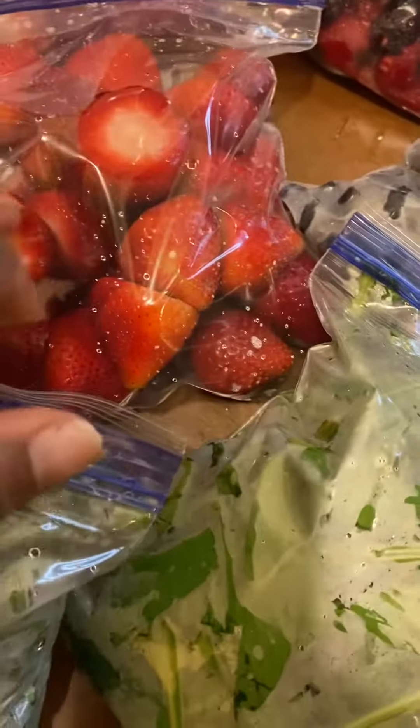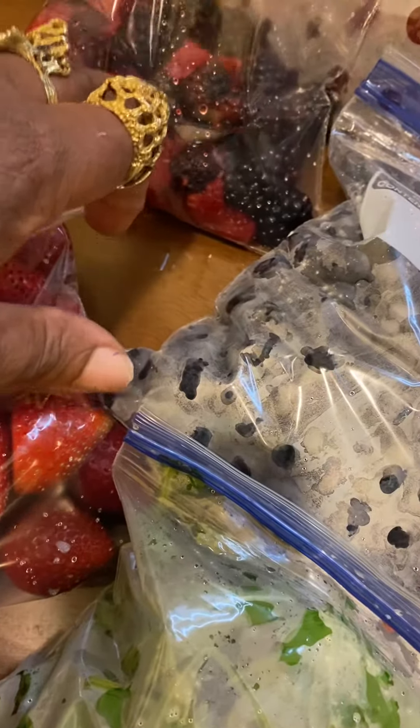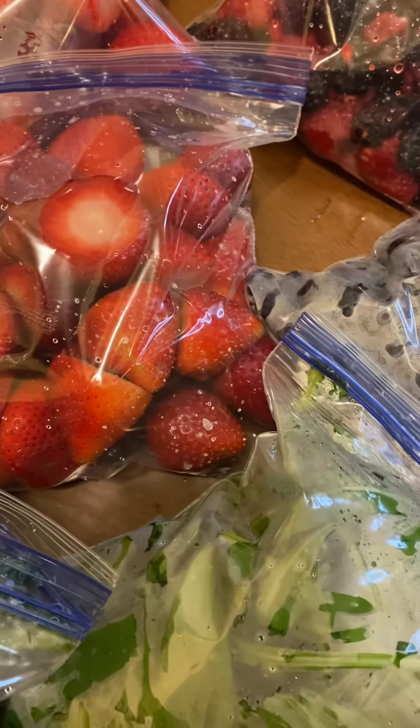The strawberries, blueberries, raspberries, and blackberries — if you don't clean them up right away and freeze them, if you just put them in the refrigerator like that, by the time you get back you're going to see mold on them and you can't eat them when they have mold. So this is what I did — I chop up the kale.